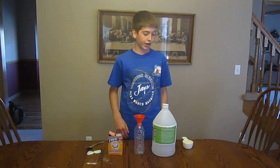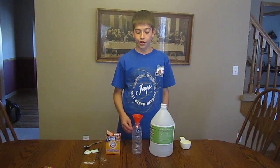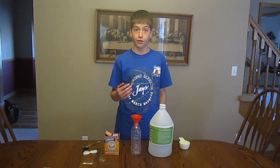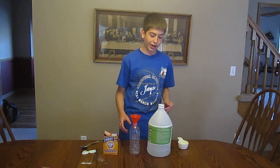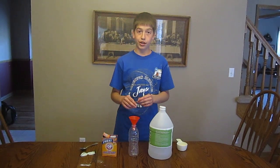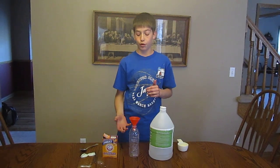Hi, I'm Mike Feldman, and I'm going to do a science experiment that demonstrates Avogadro's law, which says that the number of moles of gas present is directly related to the volume, meaning that in this experiment I'm going to use baking soda and vinegar, put them together, and create a gas.